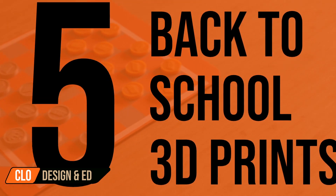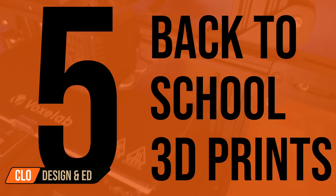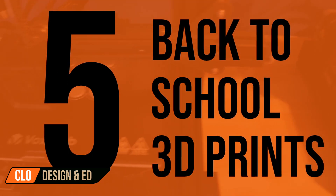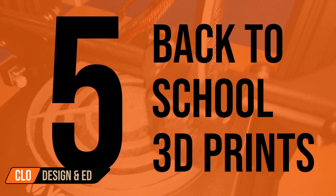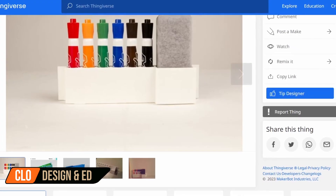Hey! Hopefully you're getting a great start to your weekend. Summer is closing and autumn is on its way, and you know what that means — we're going back to school. So here are five cool 3D prints for back to school.